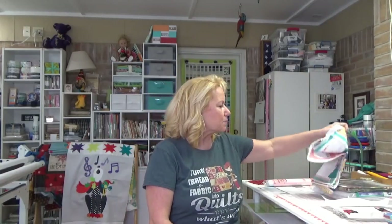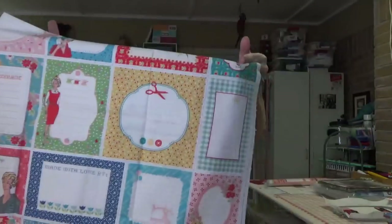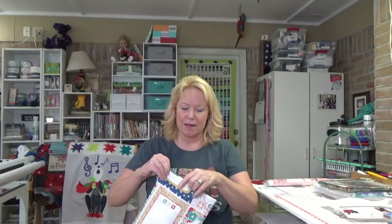Some stuff came in from Fat Quarter Shop — they had quilt labels that are pretty big. I normally prefer a smaller quilt label but I went ahead and got it. This screams Lori Holt and yes, it's hers — Lori Holt of 'Be In My Bonnet,' Riley Blake Designs. She's got a really cool quilt coming out — it's in honor of all the housewives of the 1950s and I think it's just cute as can be.